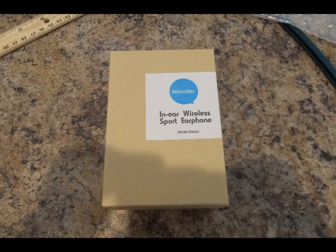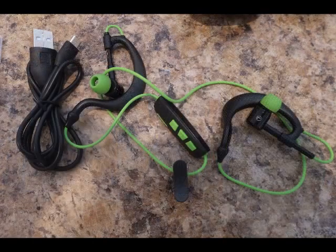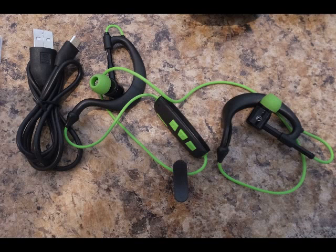Here's what you get. You get the manual that comes with all the tricks of how to press the different buttons to make it answer a call, reject a call, and all those other things. And you get the extra long power cord, which is really great for recharging. And the headset itself.